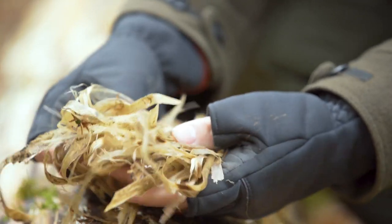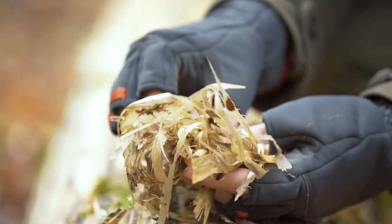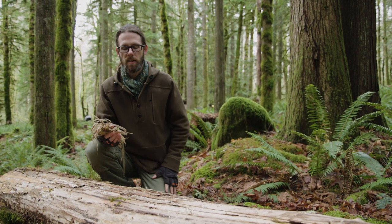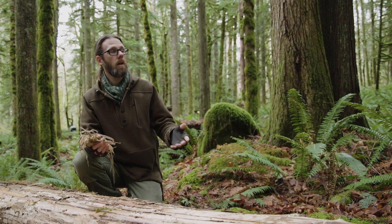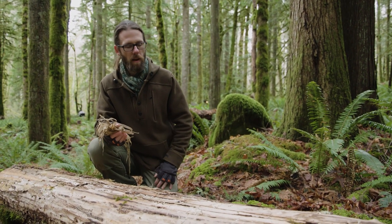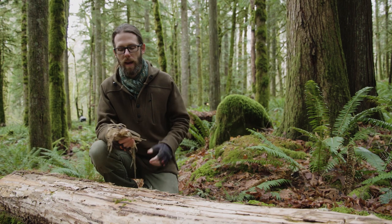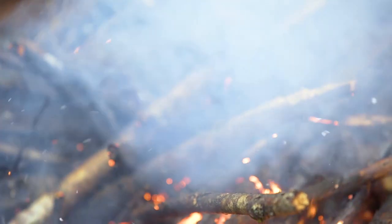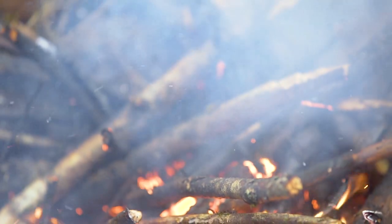Inner bark is very good. A couple of ways you can get it: you can find a tree that's fallen down in the forest, or find a tree that is what we call standing dead — meaning the tree is no longer alive but still standing upright — and use your knife to peel away that outer bark and expose the inner bark.